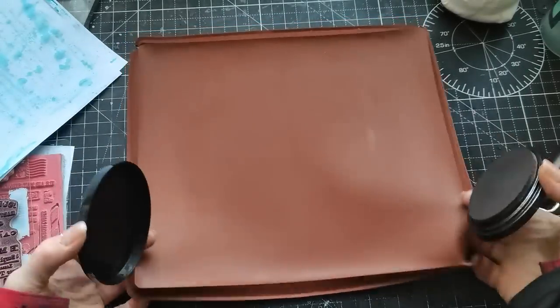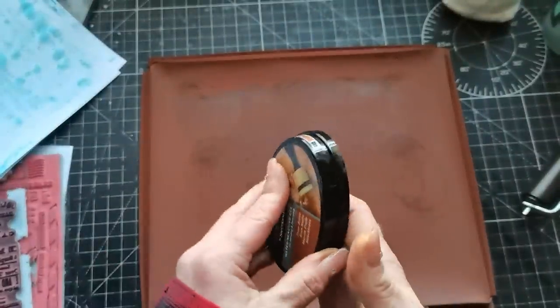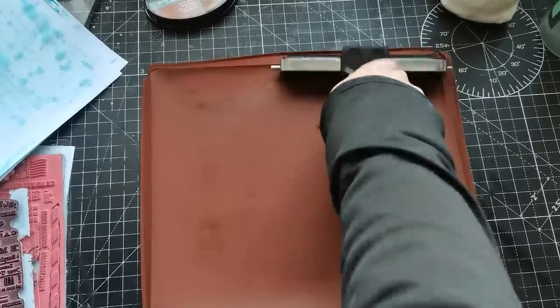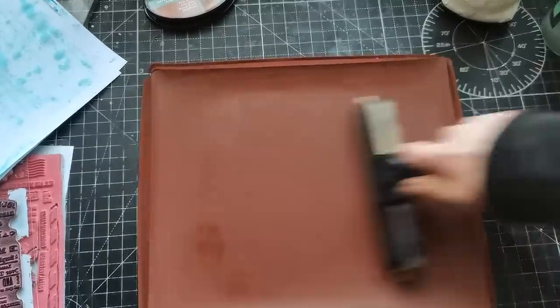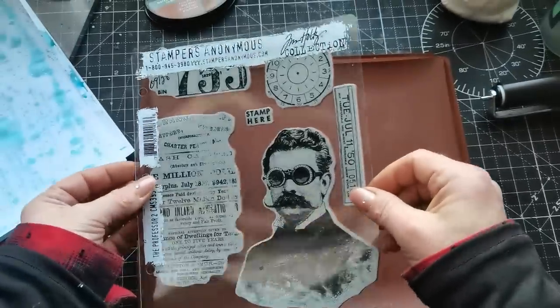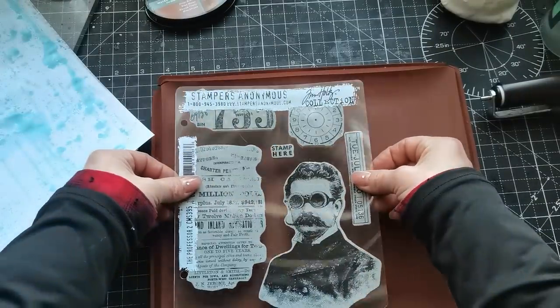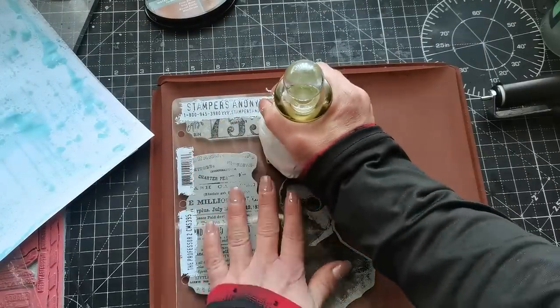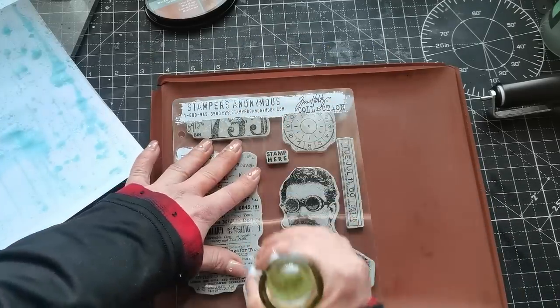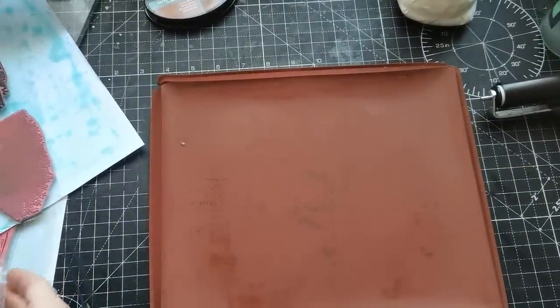Oh, I do have these splatters! So, I have brown ink now and what I did last time with this — I stamped into that blue ink. I'm wondering if that will transfer. We're going to try. It looks like it did transfer the blue ink — we will see.